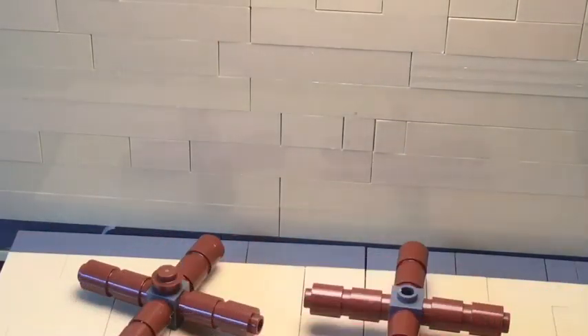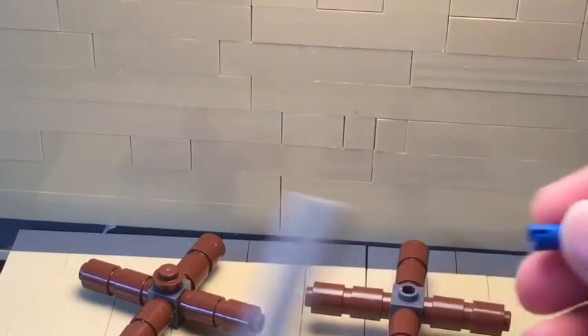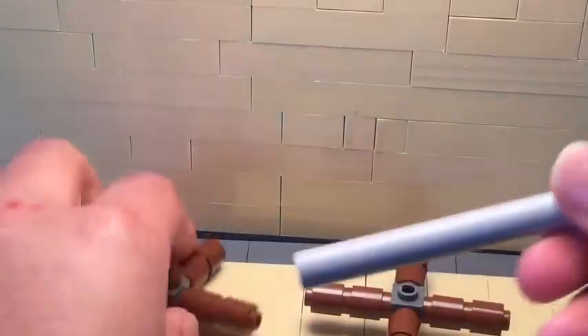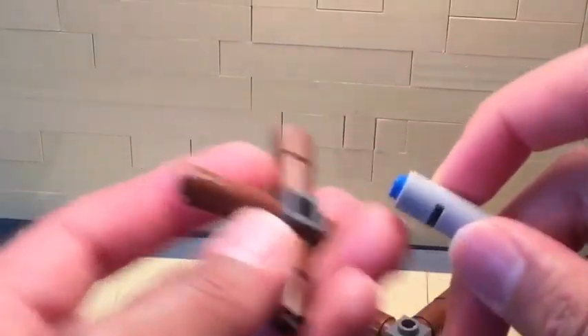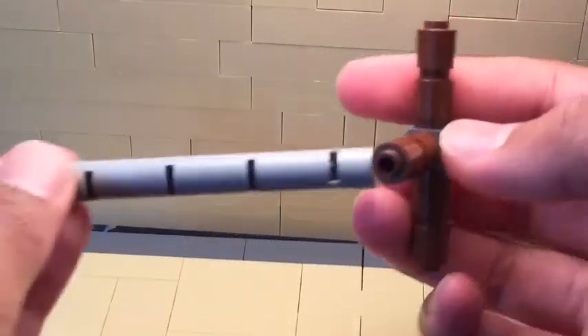And all four of these pieces on — yeah, use all four of these pieces in there. Then put one of these in there. And then attach this to the first one that you made, and attach this to the back.